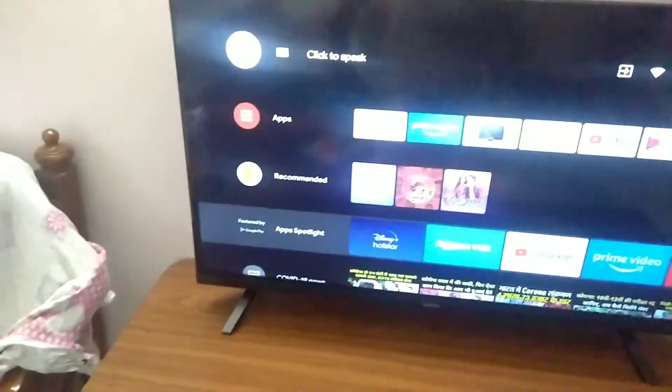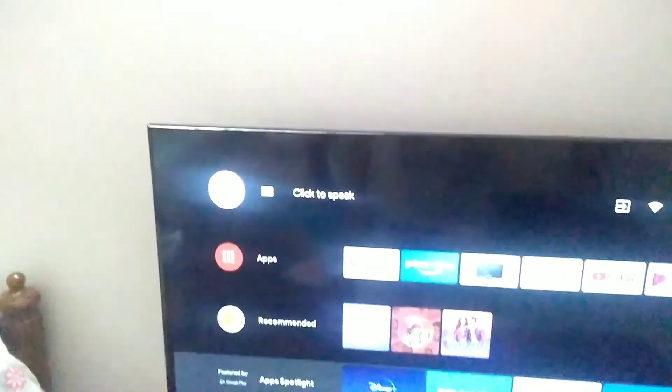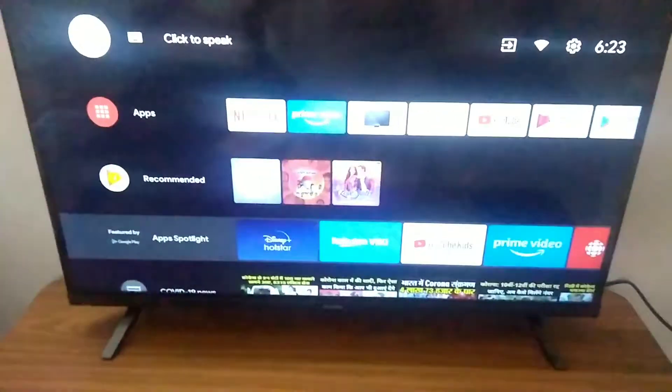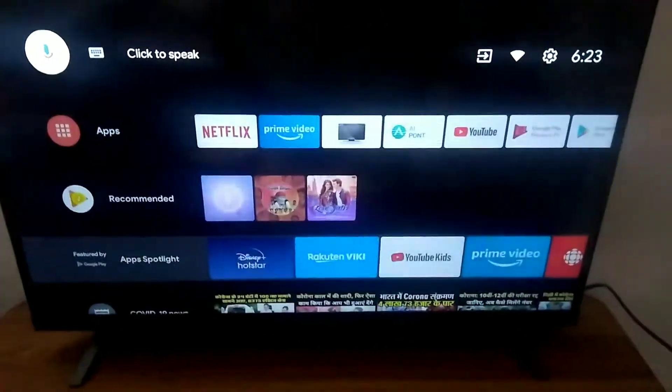Those were the cons. Now coming to the pros. The first pro is it has thin bezels. And the second pro is that this is the best budget TV under ₹15,000 — the Realme 32-inch TV is priced at ₹13,000.